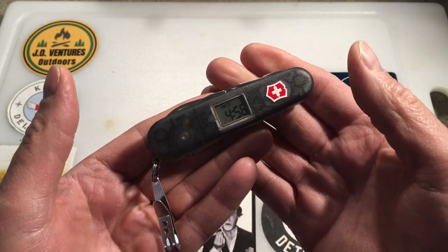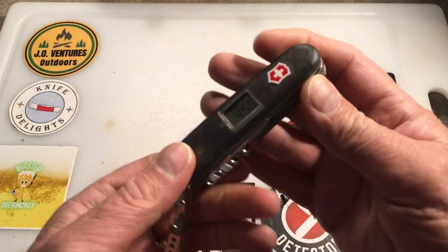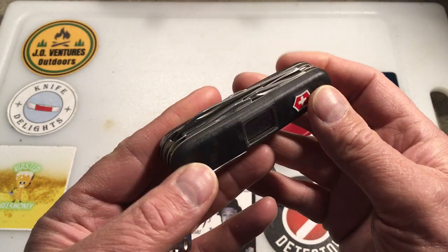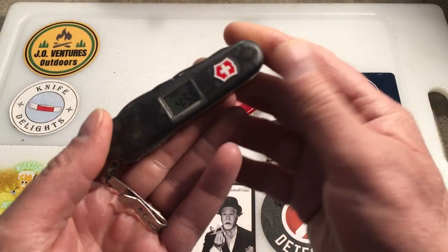I looked on eBay and there are not many Voyagers available — many of them are outrageously priced. I'm just thrilled to have this one. It has a unique tool set and I wanted to share it.